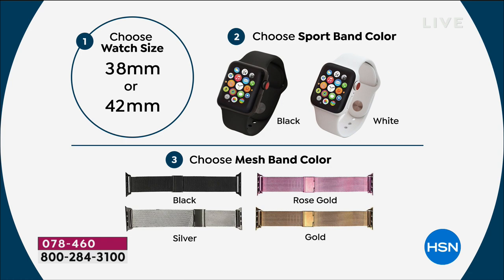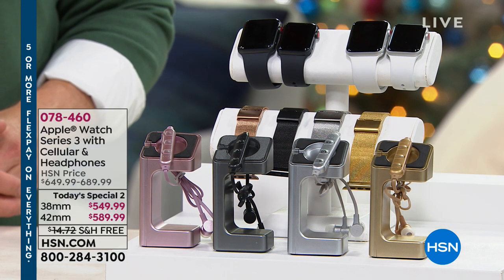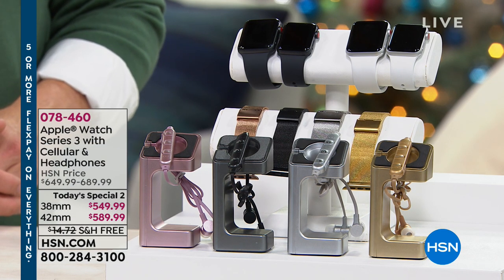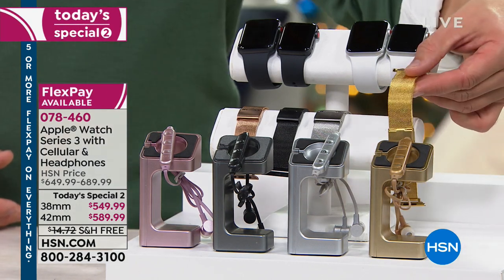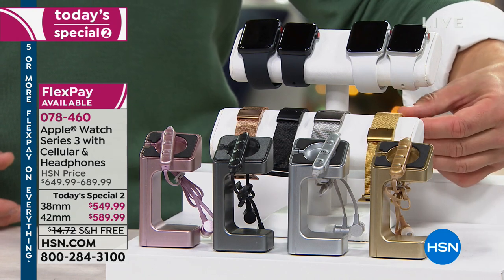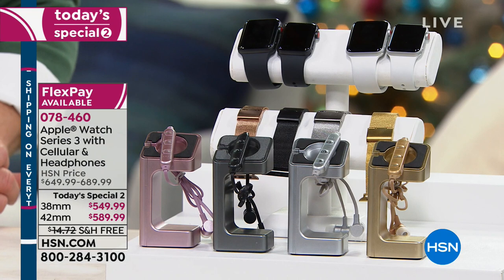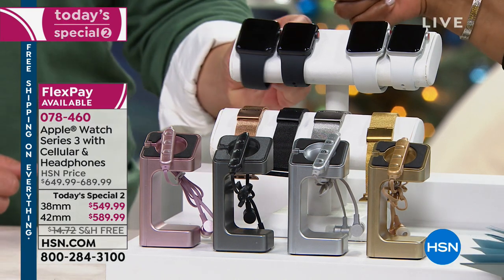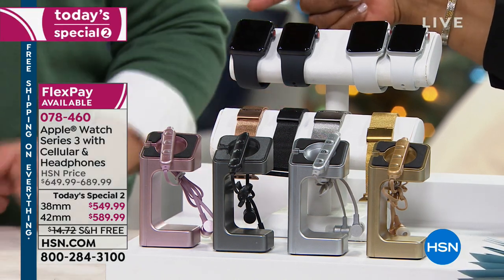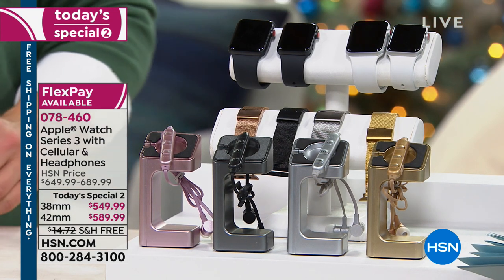As you make the decision on watch size, don't make it based on price — the difference is about $40. The 38 millimeter is $549, the 42 is $589. Most of us would probably use the 6-month FlexPay anyway, and in FlexPay the difference is $7 a month, so if you really like the larger size, you might as well go for it.